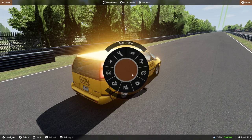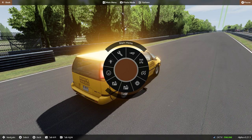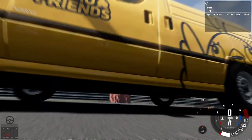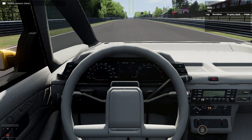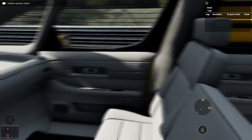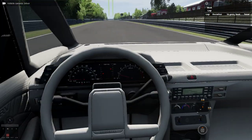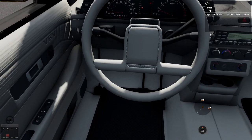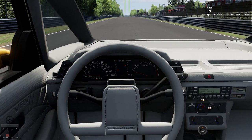Bloom looks nice, but what if we turn lighting quality to normal? You know what, it's shiny. Let's just check out the interior — for a panel van this is kind of a 90s futuristic style, with simple dials and buttons.